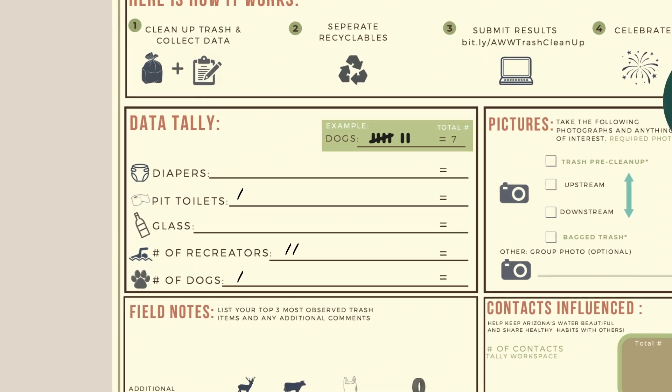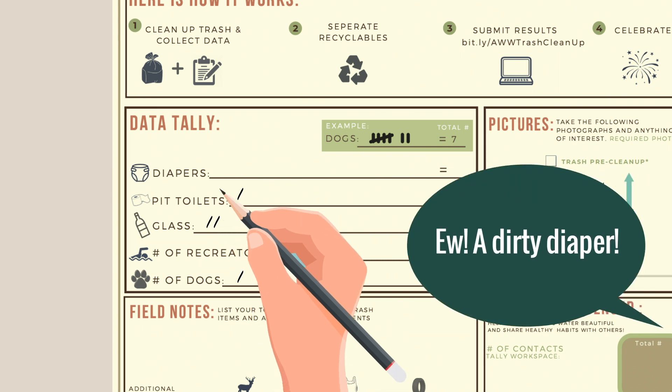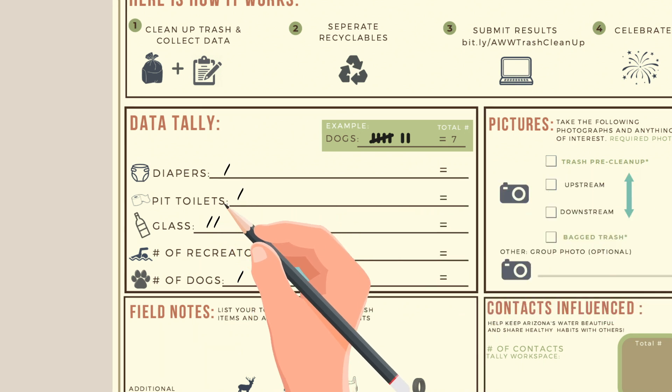Keep a tally of each item listed on the form, including people and pets present, as these data will help us better understand pollution sources and determine locations for new potential resources like pet waste stations and restroom facilities.